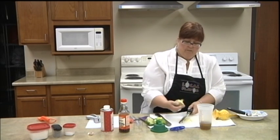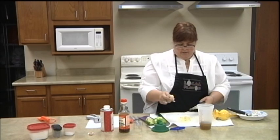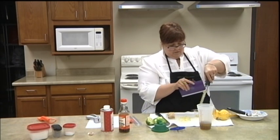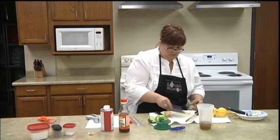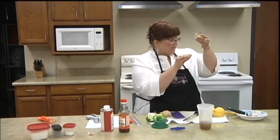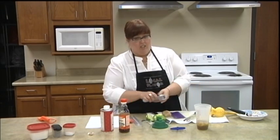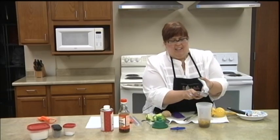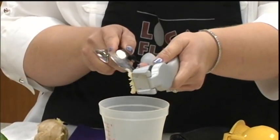Ginger root you can find in the regular vegetable area at the grocery store. Four teaspoons of ginger root. And then we have garlic cloves. I tried to pick the smaller ones because the ones I've been getting lately with the purple in them seem really huge and pretty hot. So I tried to pick two smaller ones since this will be a fresh salad and we won't be cooking them to tame them down a little bit.